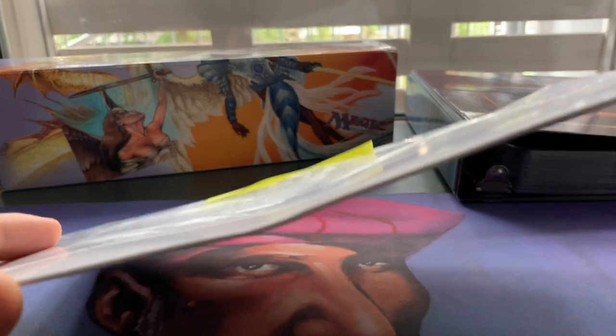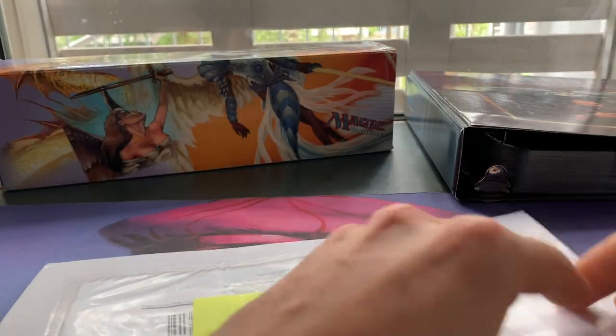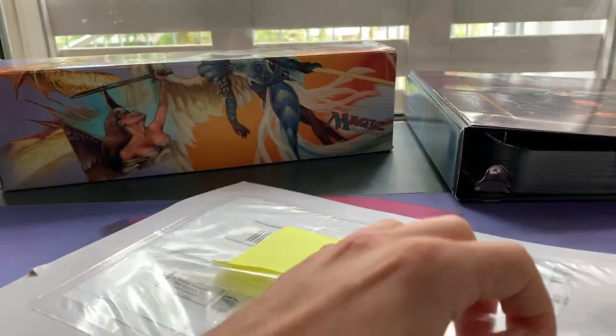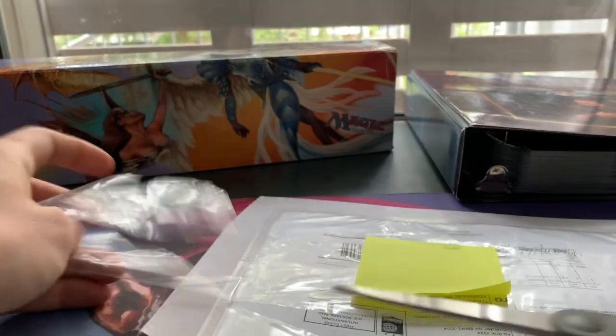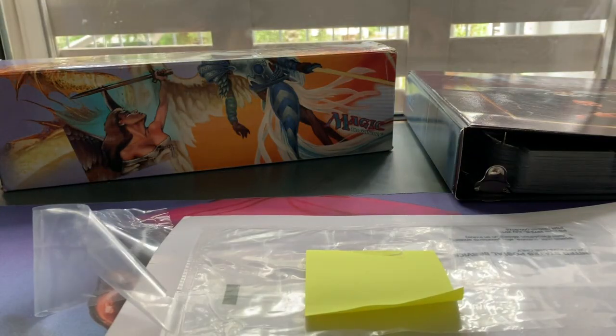I just wanted to show you the state of this before I open it, and of course I'm going to film the opening right here in this episode. Let me get the scissors. I assume the card itself is protected on the inside, so I'm going to take this off so I don't share any personal information.